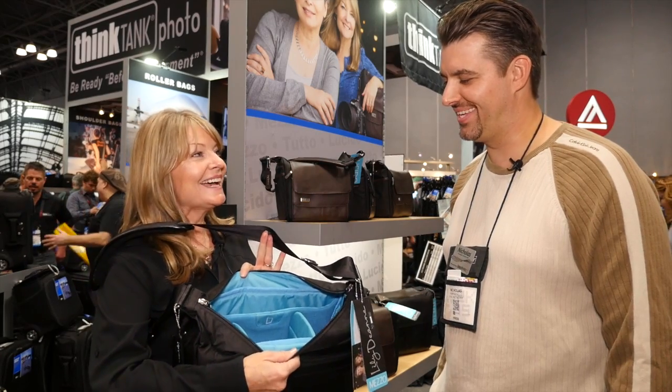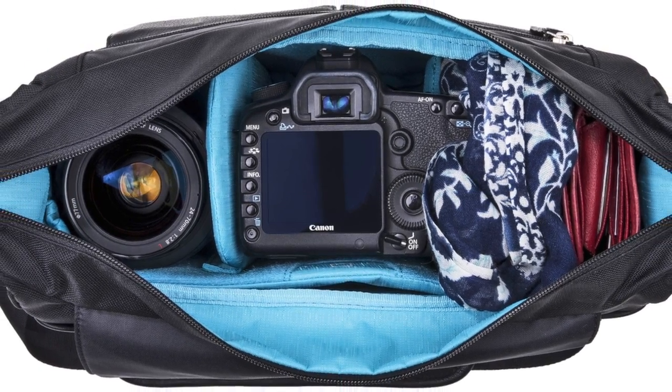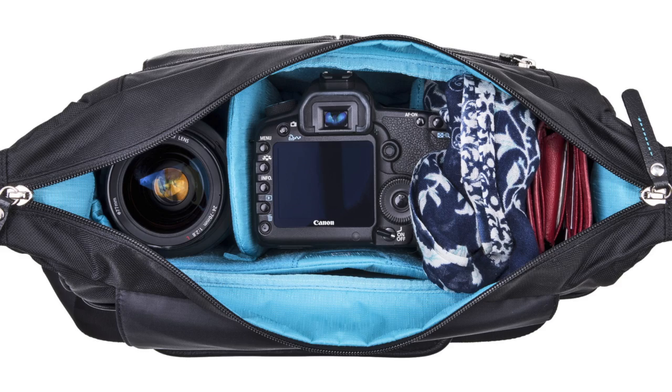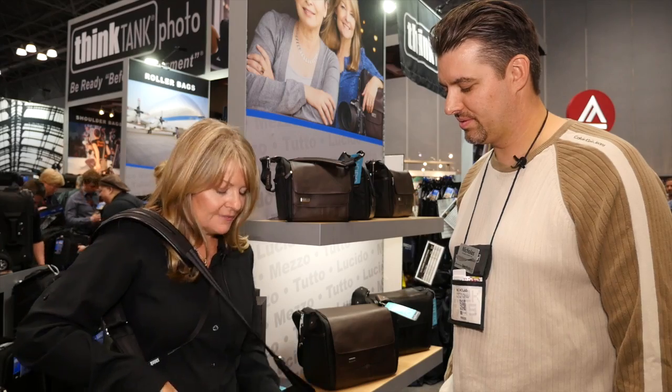The interior is a robin's egg blue. We're really excited about this — I love it, it's very like 'wow' as soon as you open it. And it makes it easy to find your stuff too, like the lens cap that you can't find anywhere.